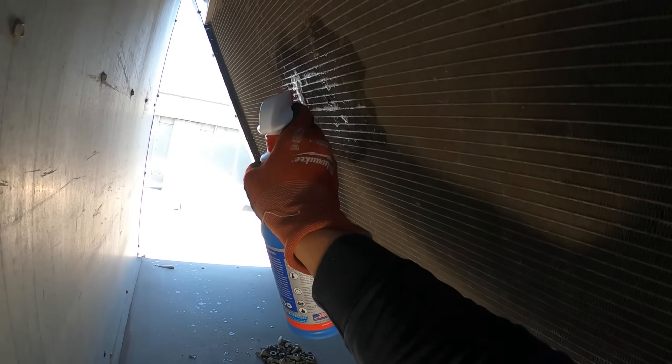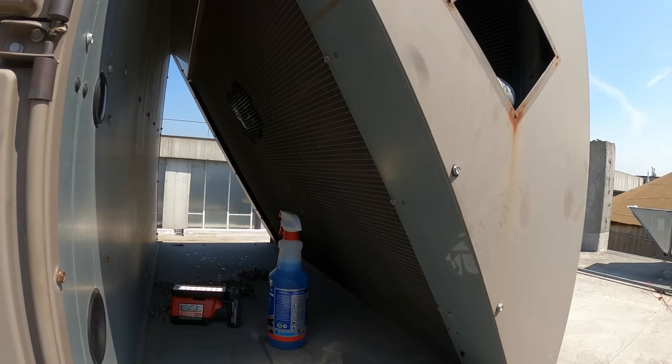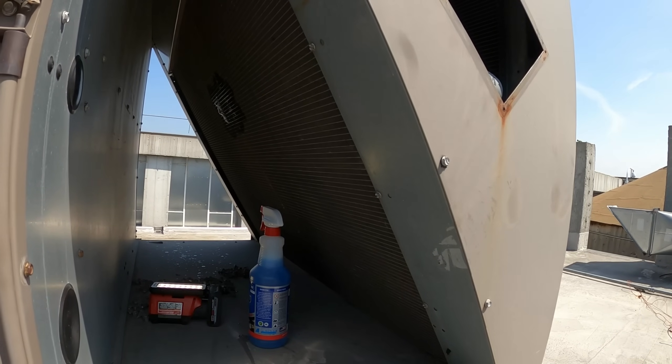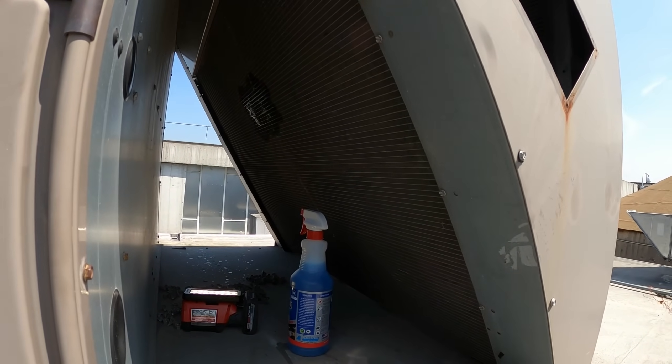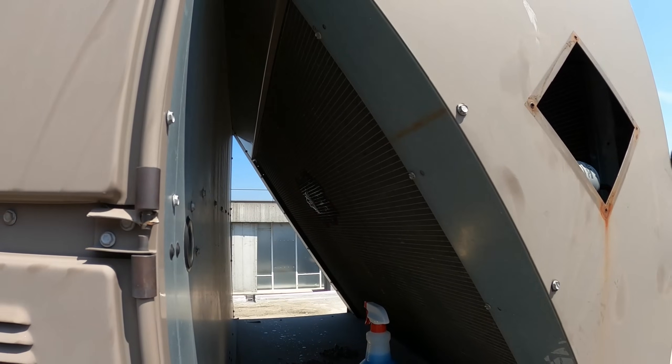Spray up this area — could be other areas too, but clearly there's a leak. Let's get some light in there. 100% leaking. Whenever you're looking for a leak, use your eyes too — inspect and see if you see anything out of the ordinary. That whole stain there is an oil stain. This coil needs to be replaced.